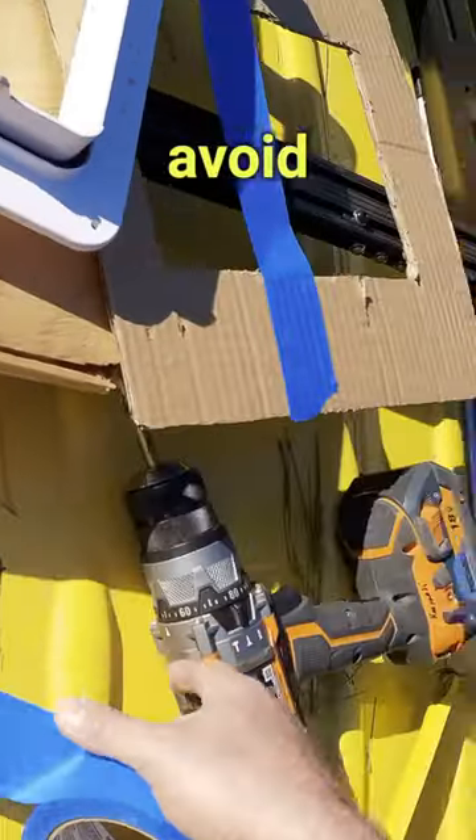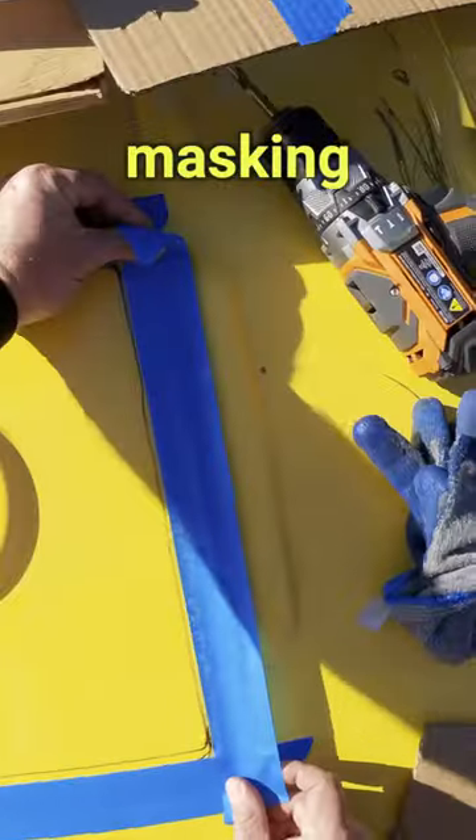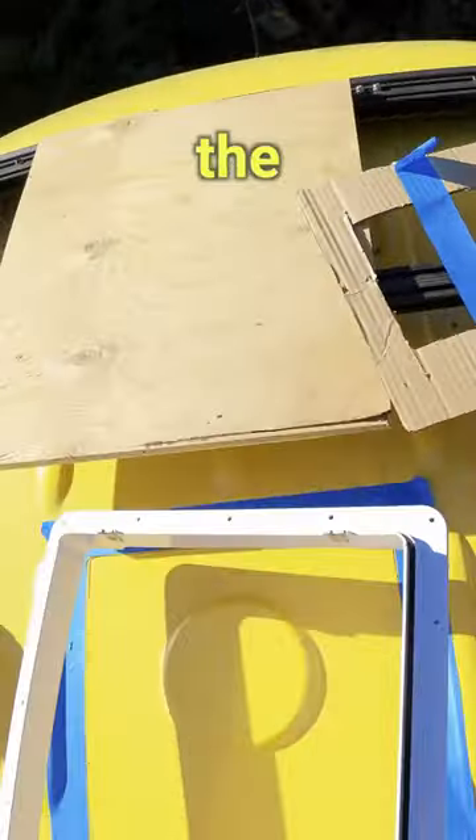To protect the roof and avoid any potential scrapes, I put down some masking tape around the metal area where I was going to make the cut.